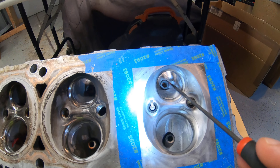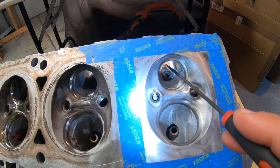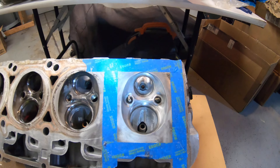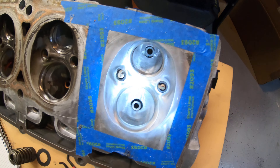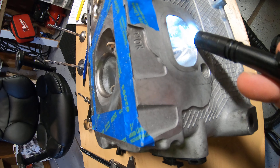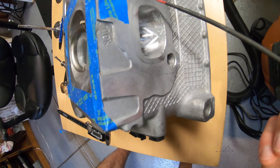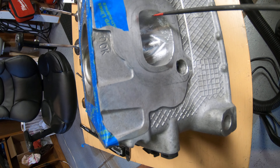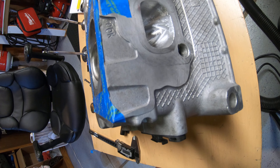Into the core, you just want a nice taper, a nice chamfer through the exit. This isn't going to be used in a running application, so I'm just going to clean it up. All of this work is done with a carbide burr — that's all that's needed. On the exhaust, maintain your diameter through here at 85 to 90 percent, and then on the exit, open it up. You don't have to gasket match, but you're going to want to widen the port to meet your target area and volume.